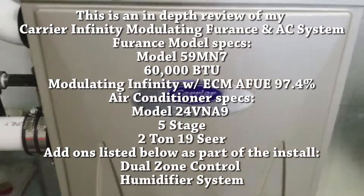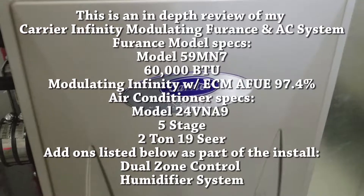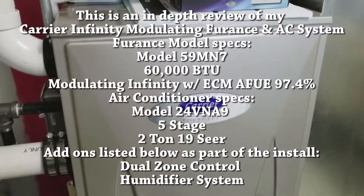I'm going to make a review. This is my new Carrier Infinity system that they're putting in — it's the heater and the air conditioner unit.